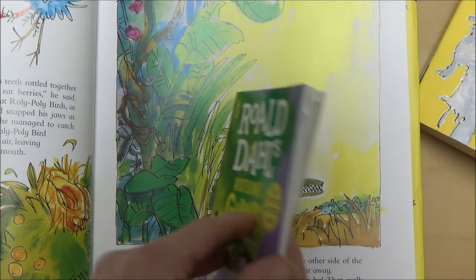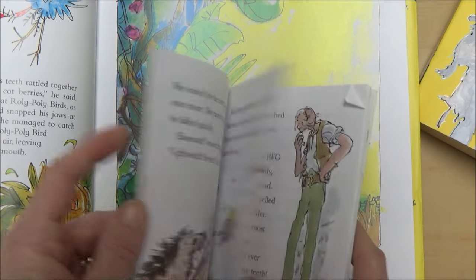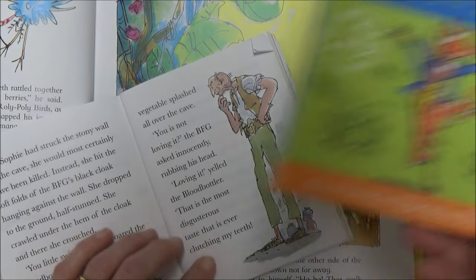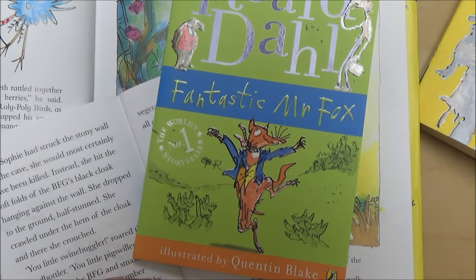The characters I'll be drawing today are firstly the Enormous Crocodile, then the BFG, and finally Fantastic Mr. Fox.